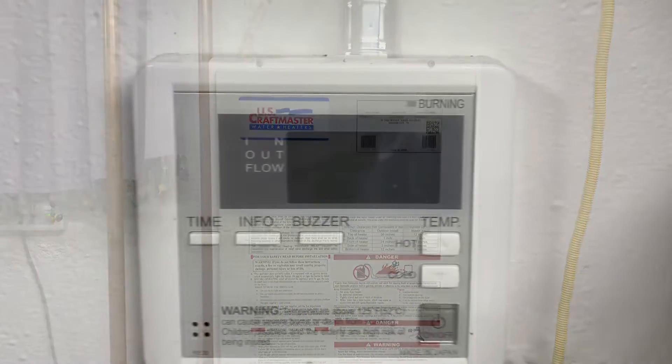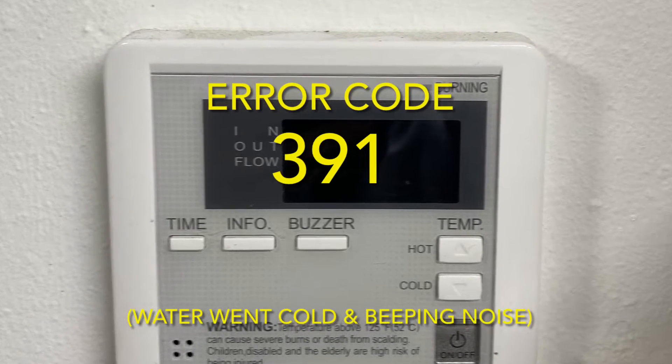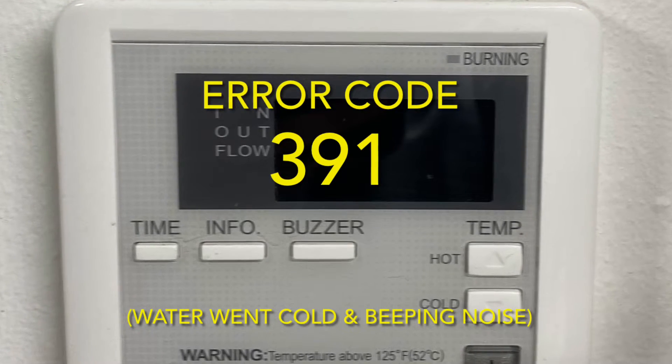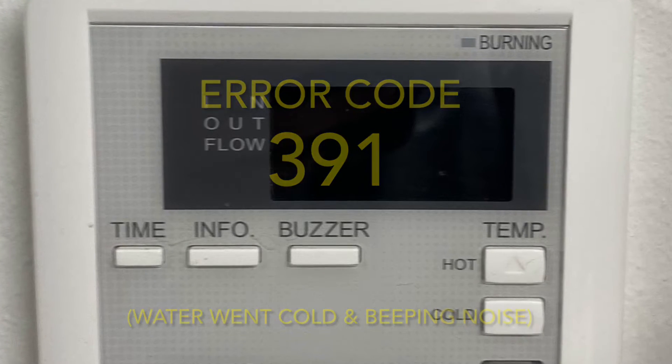So here's what happened. I was in the shower, just soaped up my hair, and the water went from hot to ice cold in about 15 seconds, and the water heater was beeping. Tater heard that and rushed into the utility room and saw fault analysis error code 391.